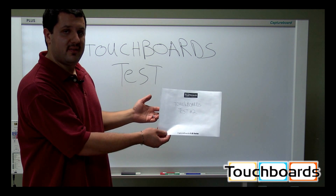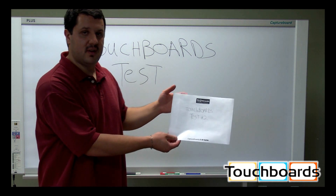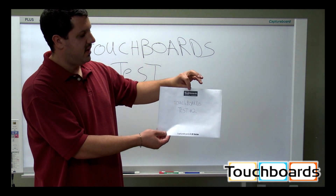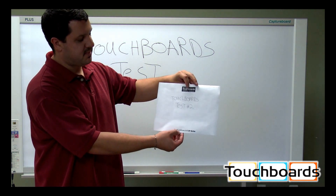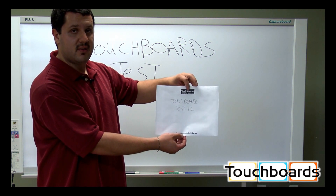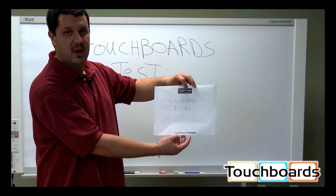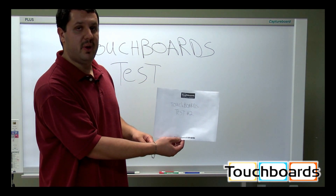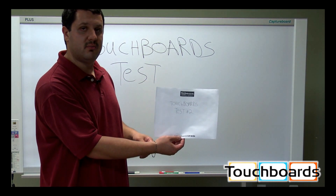We actually have one of the features turned on on this board, and that's a header and footer feature. So we have our TouchBoards logo up here, and then we have 'Capture Board C20 Series' down below. You can set this up to have your company logo and a message, phone number, or something underneath there, and that can print out on every page or digital copy that you produce.